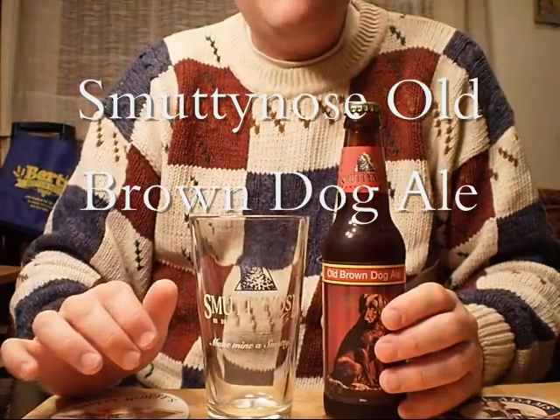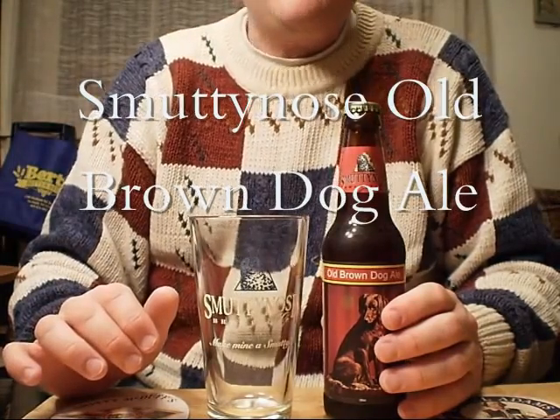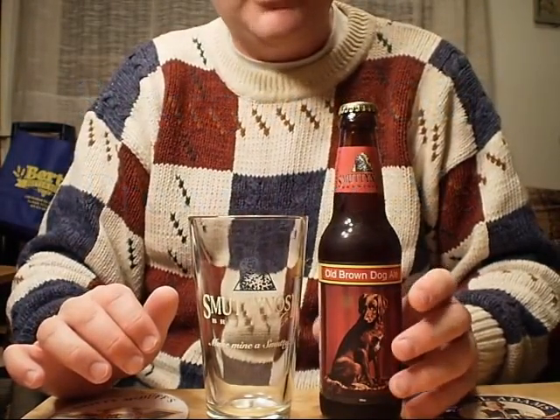Hey there YouTube, Jeff Olehane, your reviewer of New Hampshire and New England brews, back for another one.